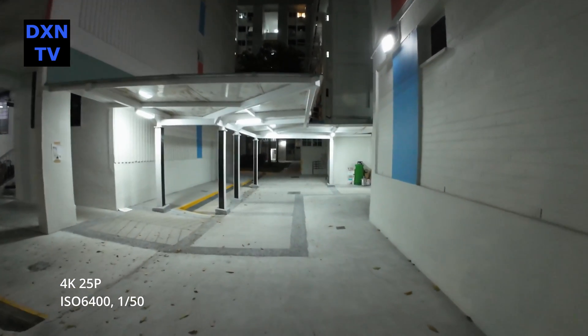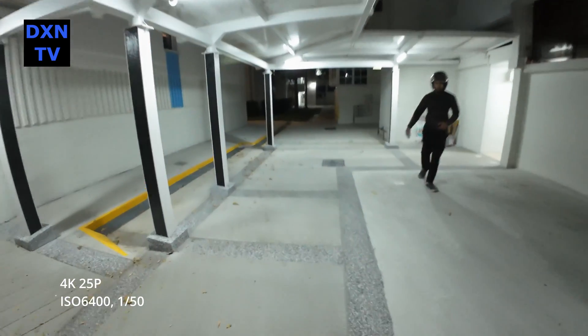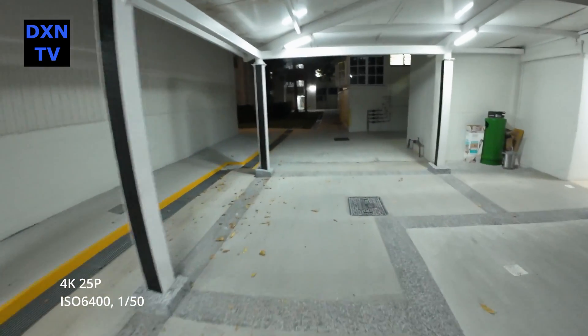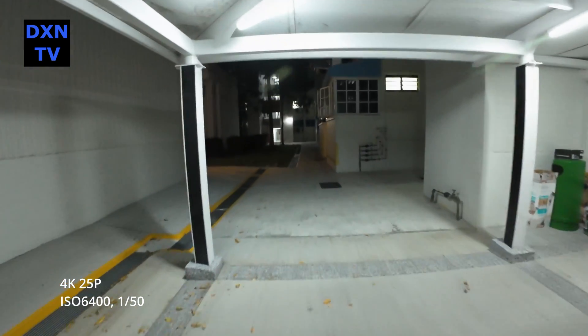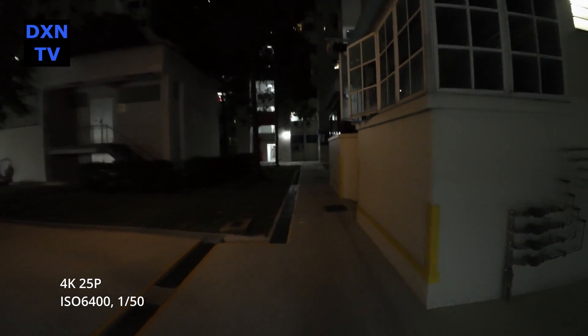At ISO 6400, 1/50 shutter, the noise level seems to be acceptable, so perhaps we will limit ourselves to this setting for night scenics. The jitters seem to be happening at every bump in the steps we make.